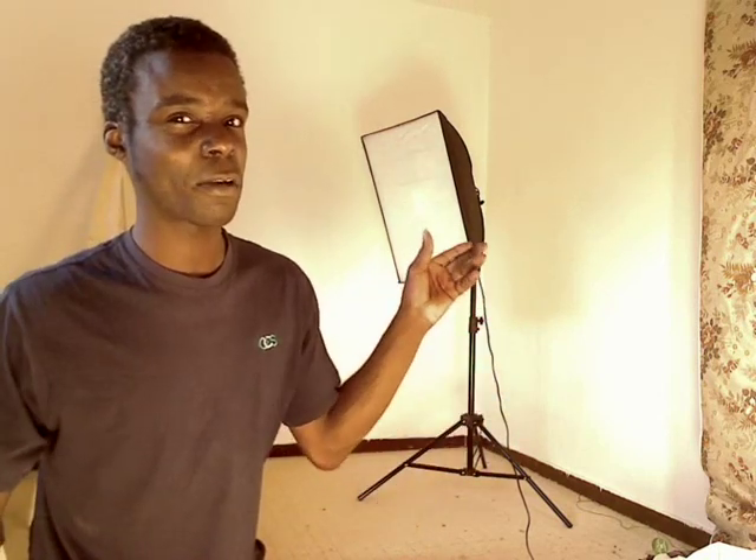Hey, this is Nick J. Bat from nickjbat.com. We're going to rush through this very quickly because this is for YouTube, and I'm going to have to break this into two 10-minute videos, so I'm going to have to run quite quickly.